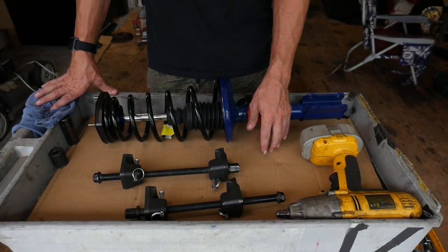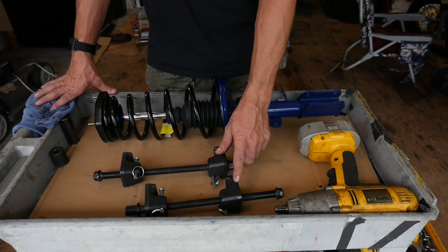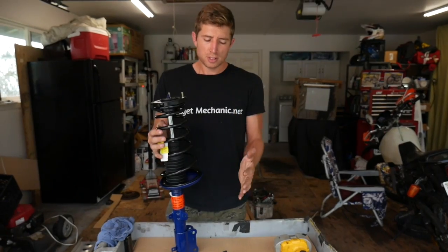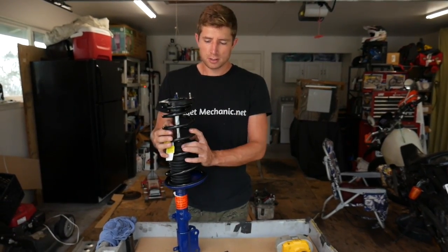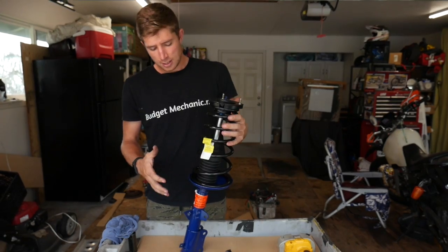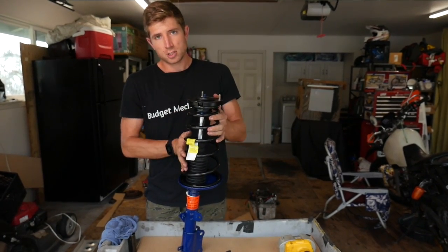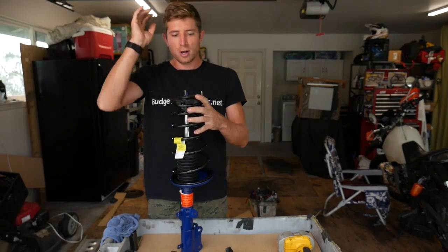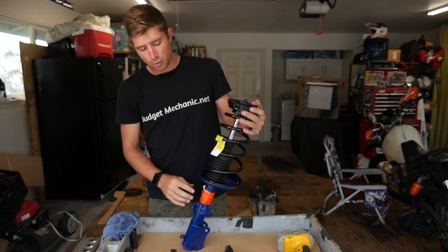To do this job you're going to need a spring compressor. They have a couple different kinds, but this is the kind that I have that we're going to be using today. The reason you need a spring compressor is that the spring is built into the strut and it's under a lot of tension. Because of this, you can't just remove the nut on top or the spring will explode off and probably hurt you pretty bad. Alright, let's get started compressing the spring.